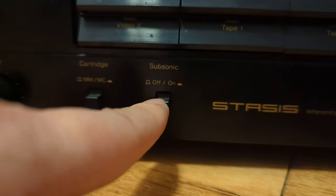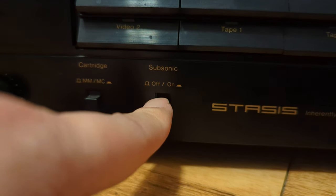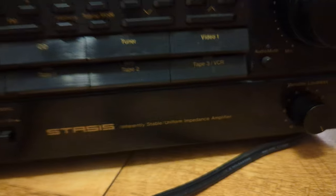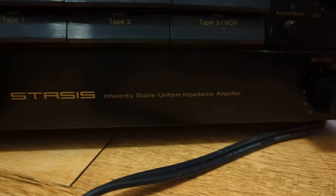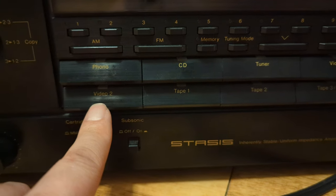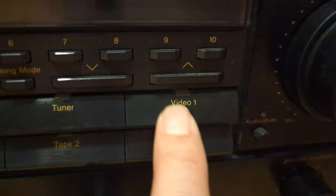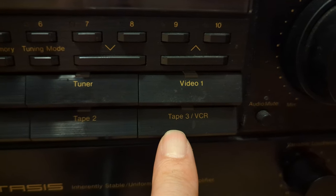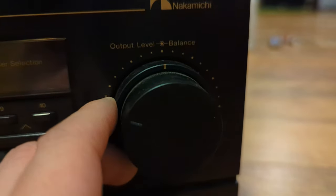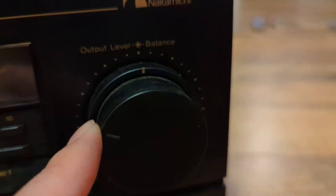Subsonic — I believe that has to do with the turntable too. So you can cut off the low rumbling noises in case your turntable does that. Stasis. And then here are all the buttons — your selectors. Phono. That's video two. CD. Tape one. Tuner — it's a built-in tuner. Tape two. Video one, or at least that's auxiliary as well. And tape three, slash VCR. And then there's the volume with the balance — the inner ring is the balance, the outer ring is the volume.